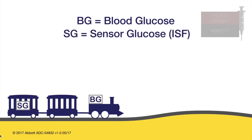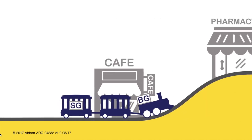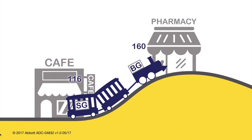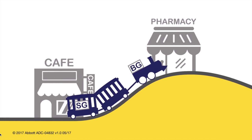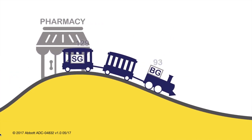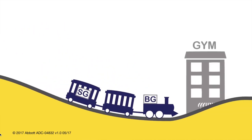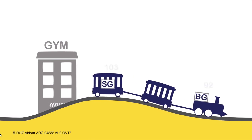My favorite tip number five is keeping in mind that sensors take readings from interstitial fluid, and these readings are approximately 10 minutes delayed from what the actual blood sugar is. So during the times when your blood glucose is rising or falling quickly — for example, after eating or taking insulin — the difference between the sensor and glucometer can be even higher than the 15% I just talked about, because the information your sensor gives you is 10 minutes old.